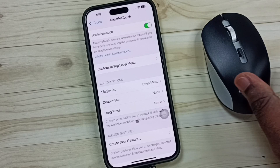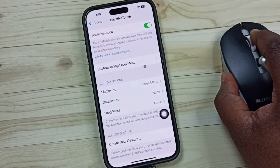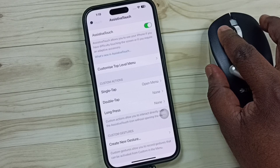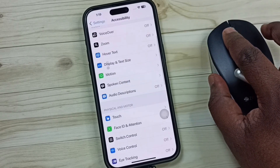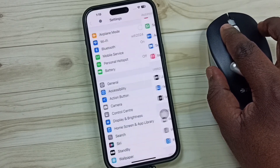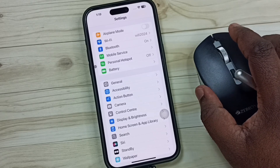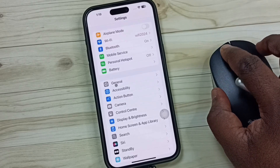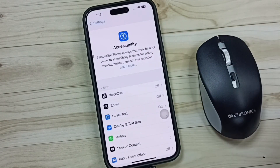After that, the mouse should work — see, the mouse is working! This is how we can connect a Bluetooth mouse to an iPhone. I hope you enjoyed this video. Please subscribe to this channel and like and share the video.